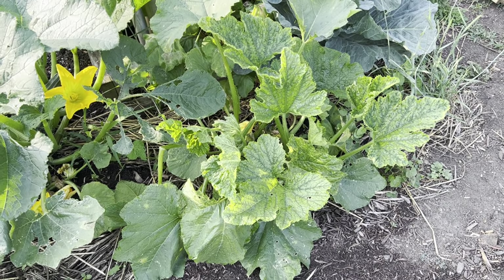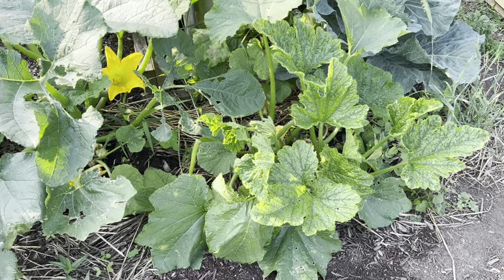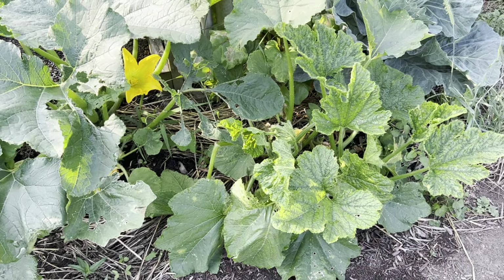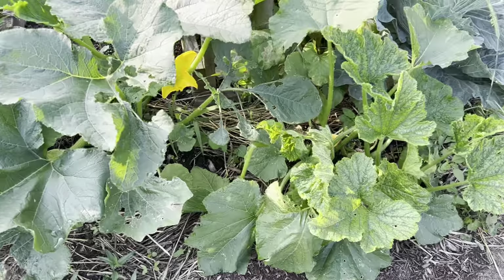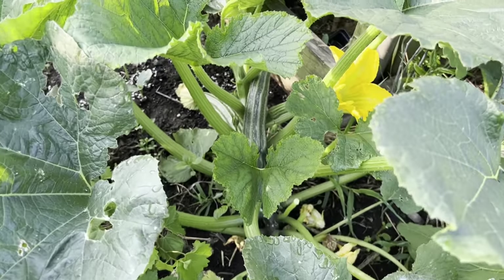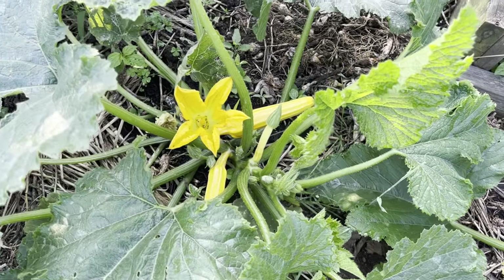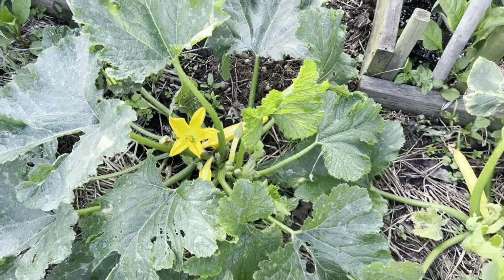I have to replant them multiple times a year because of the squash vine borers anyway, so I'm prepared — I bought a big pack of seeds. I'll put in some more seeds here and start my second succession, and as you can see I'm getting plenty of good-sized fruit starting, so I'll be getting a good harvest.